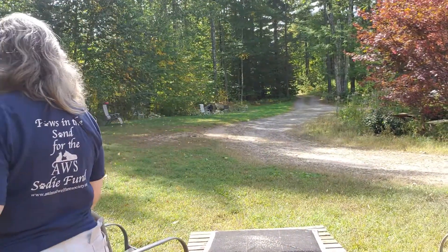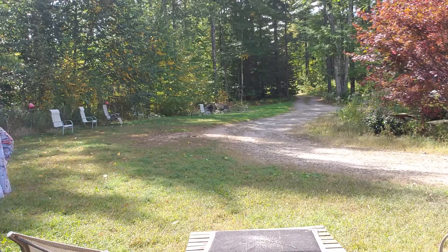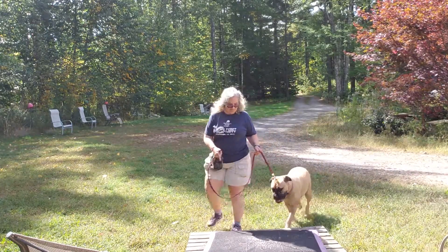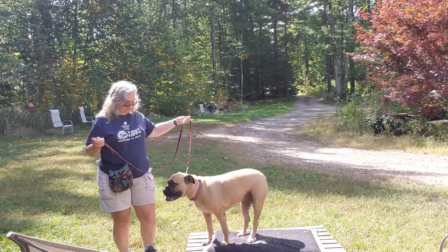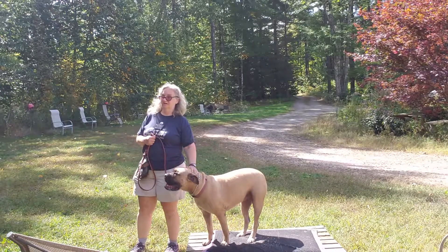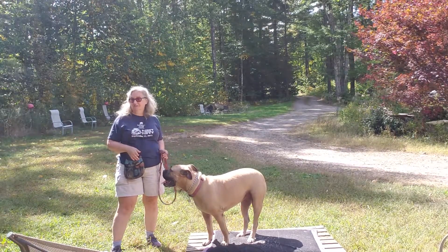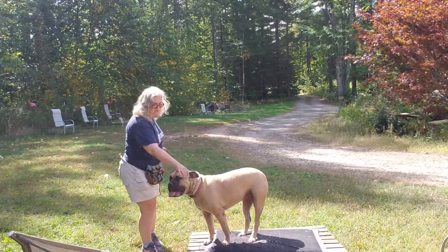We're very flexible. We're going to build this up to a minute, so this will dovetail nicely with your stays — she'll be getting a lot of stay practice. Her only rule is that she has to keep four feet onto place. She doesn't have to sit, she doesn't have to lie down. She can walk around in a circle on the place for all I care. We're just teaching her where the border is.